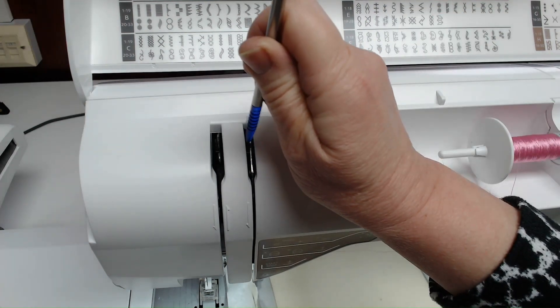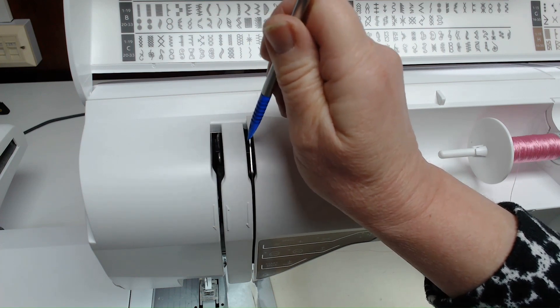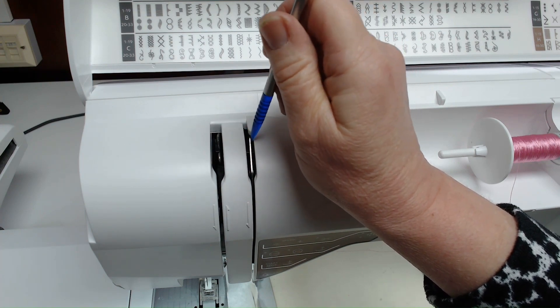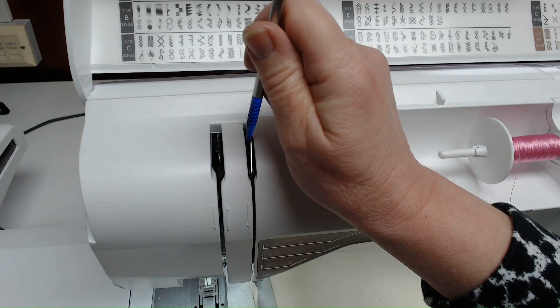If you put the foot down, the discs become tight and are no longer wobbly, so your thread won't go into those tension discs. That's when you'll get a problem — you'll get looping underneath if your thread isn't in the tension disc properly. Always keep the foot in the upright position and the discs loose when threading.